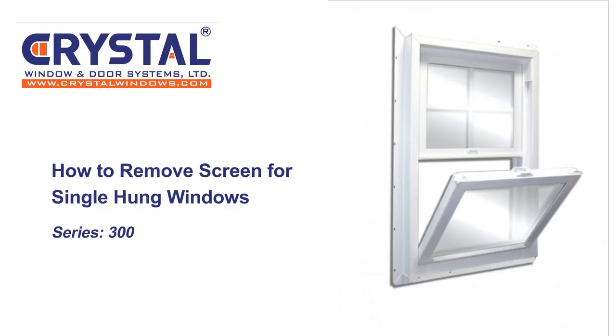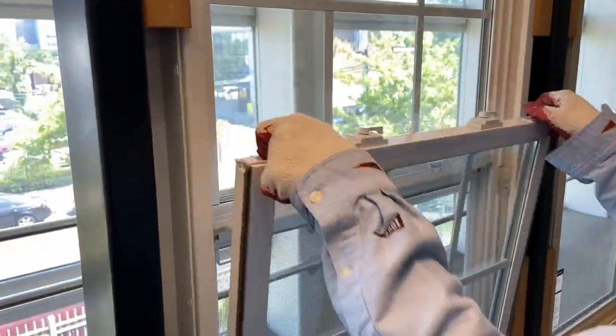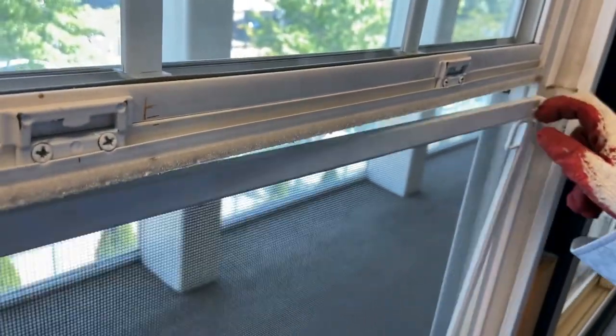How to remove screens for single hung windows. Open the bottom sash slightly and tilt the sash inwards, then lift one side to remove the sash. Locate the two latches at the top two corners of the screen and pull them down. Pull the screen inwards and your screen should be out.